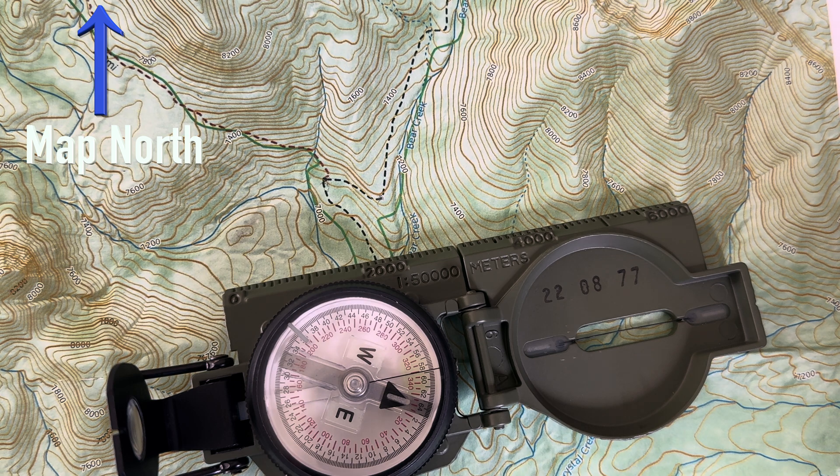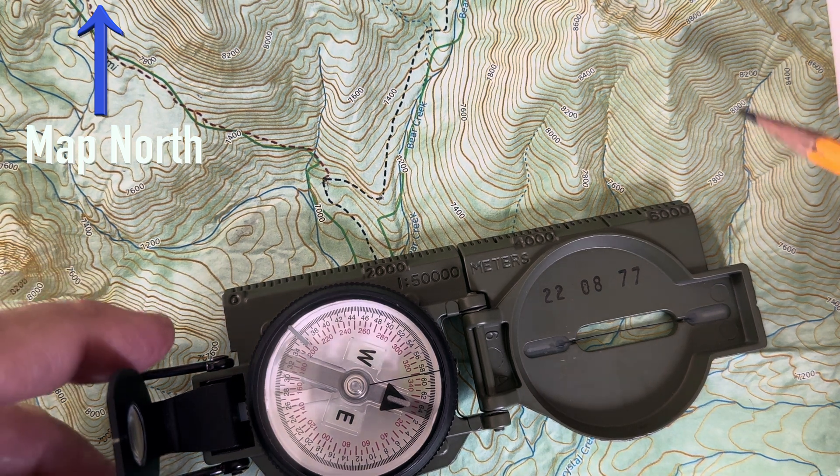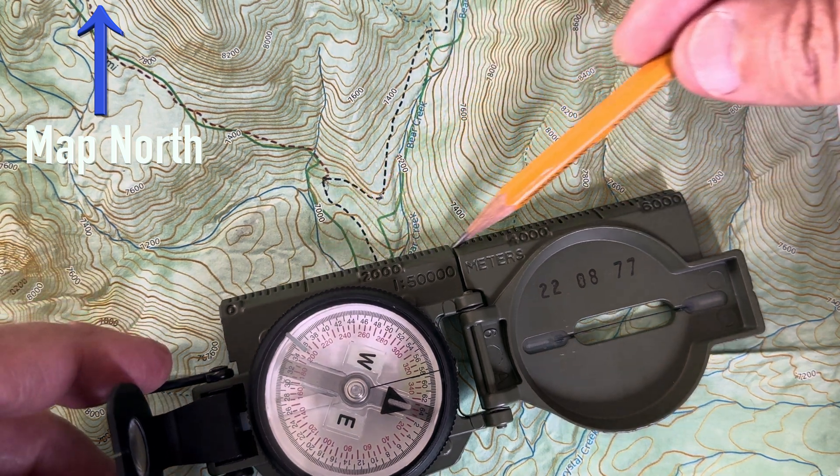So I'm gonna take my compass — in this situation this is my Lenzetta compass — and I'm gonna use the straight edge here.